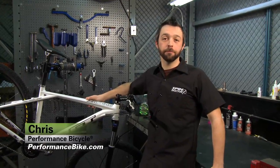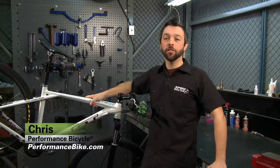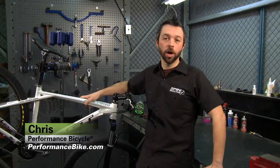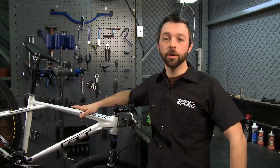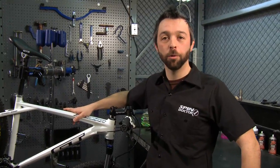Hi, I'm Christopher from Performance Bicycle. Maybe your bike has been sitting inside in your shed or in your garage all winter, or maybe it's been sitting a little bit longer than a winter. Either way, you're ready to break it out, dust it off, and head out for a ride.